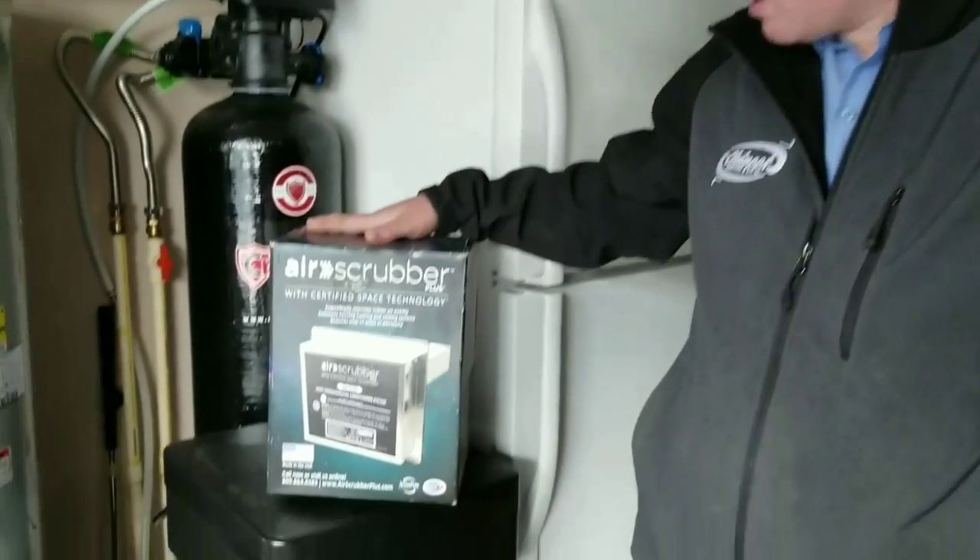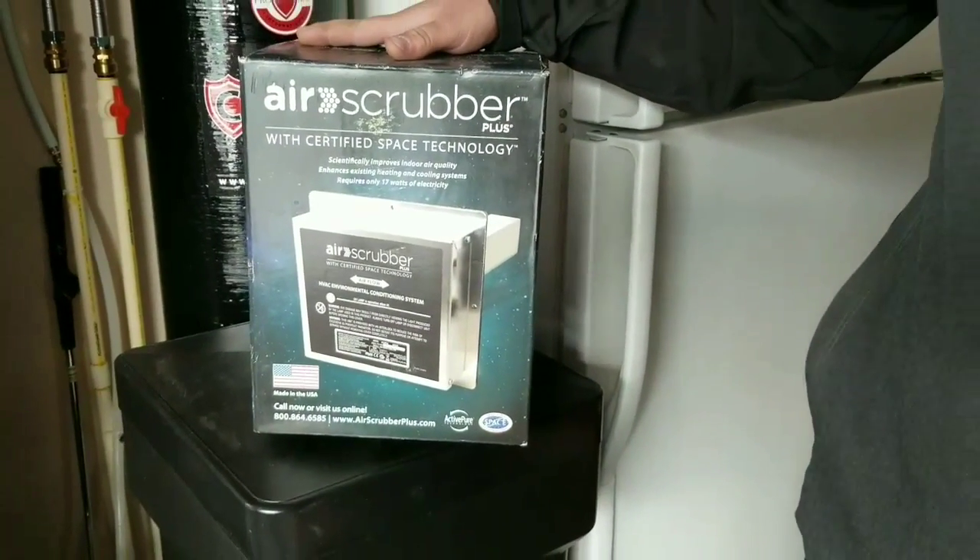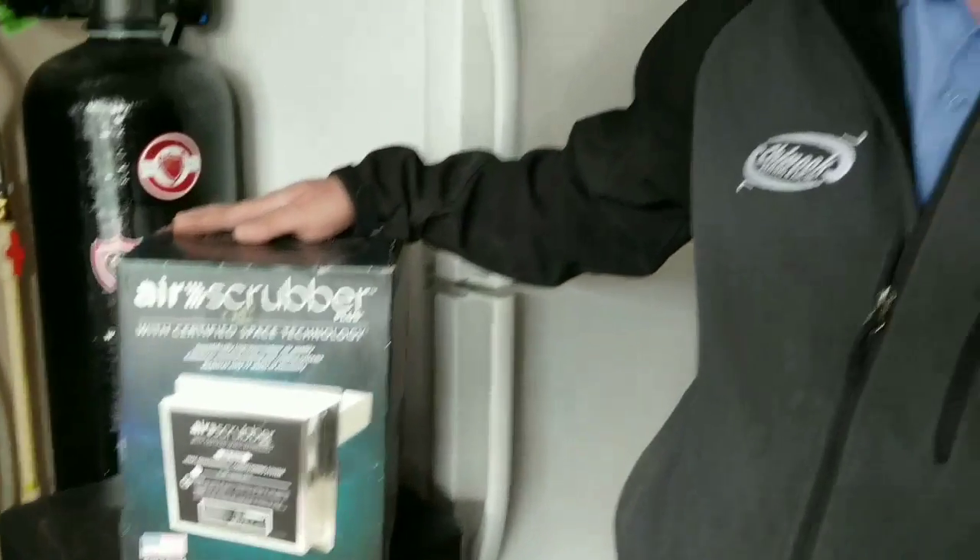Wow, no bacteria, less dust, and hopefully it keeps us healthier, right? Is that the idea? Yeah, they definitely help health-wise. I have one installed in my house, I installed one for my mother, and I installed one for my grandma, and they all love them. So if Morgan's mom and grandma love it, you're going to love it too.